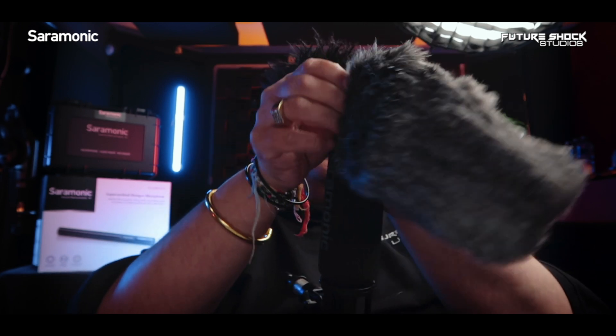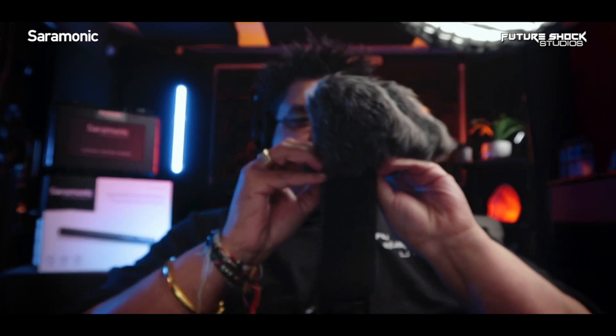Now I'm right on top of the microphone with the foam wind cover on. This is what it sounds like without the wind cover. And this is what it sounds like with the furry windshield — the dead cat. Now I'm placing both on in real time: first the foam windshield, then the dead cat. This is what the SoundBird V6 sounds like with both windshields on. Testing: 1 through 10. Now let's move it an arm's length away, slightly off-screen.